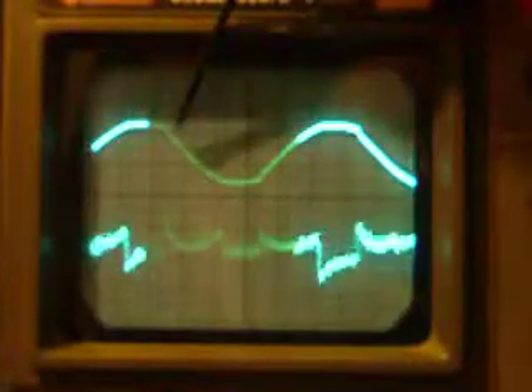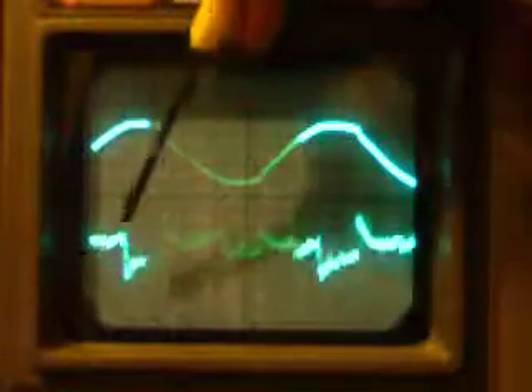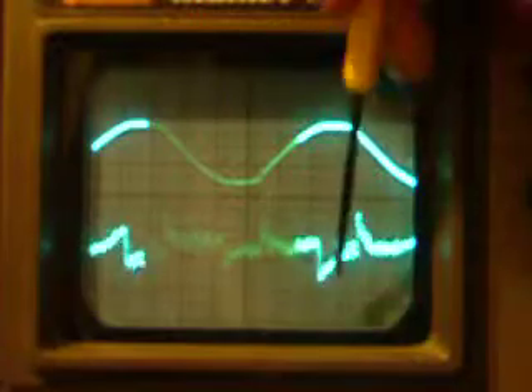Now what we have in line with the switching transients, at the switching times, are these big vertical jumps in the output of the tube.